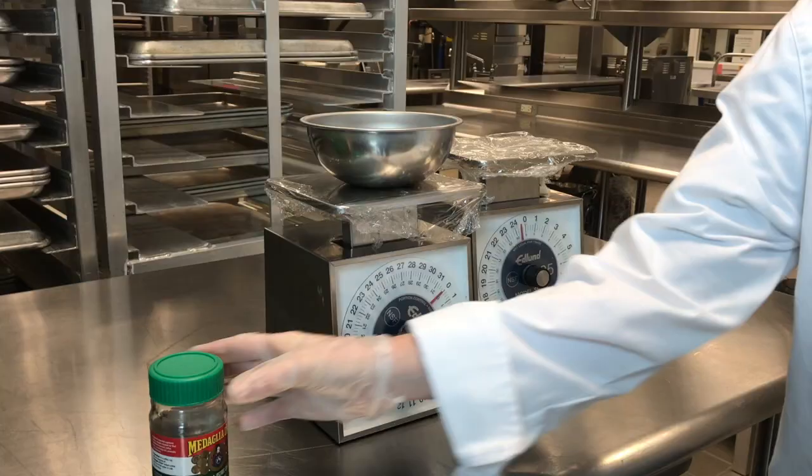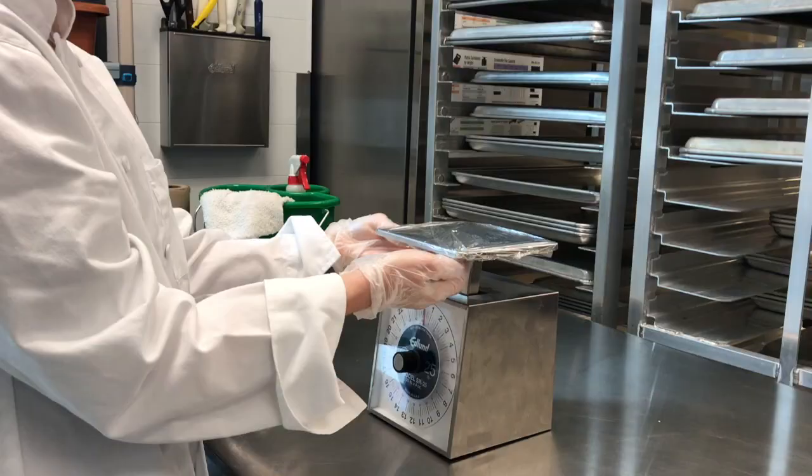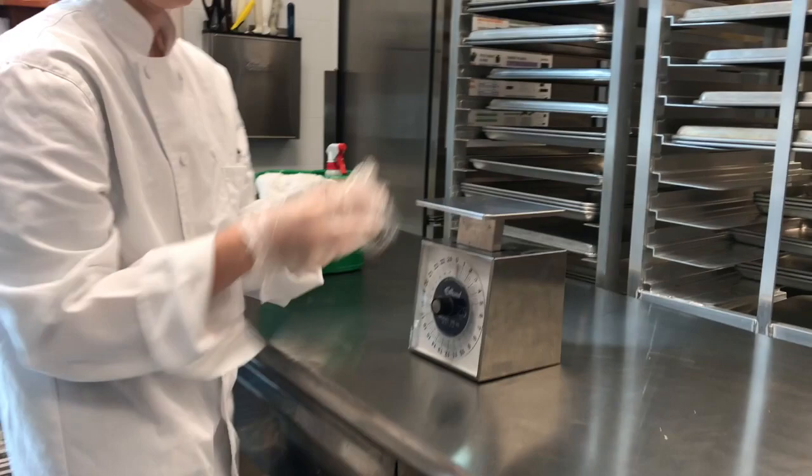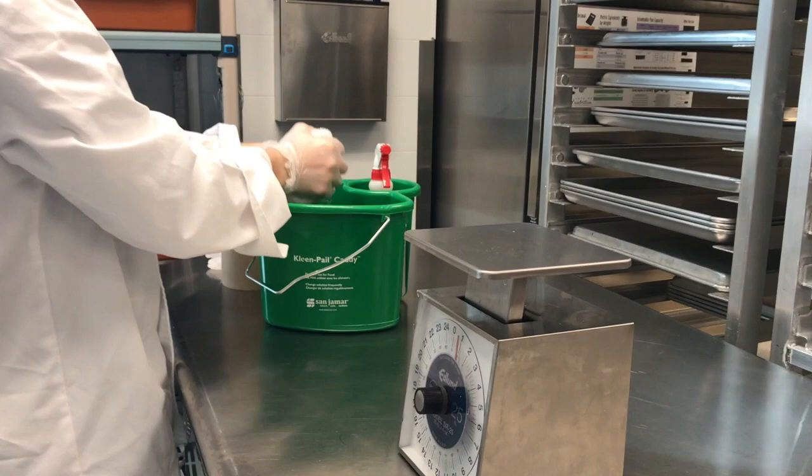Then place the food item you wish to weigh onto the scale and look at the readout. To clean the scale, first dispose of the plastic wrap and wipe down the scale using warm dish detergent water and a cloth. Once you've done this, sanitize using a sanitizing spray and a paper towel, as you would a normal food contact surface such as a countertop.